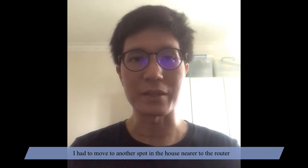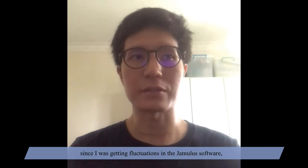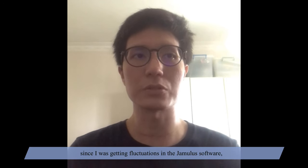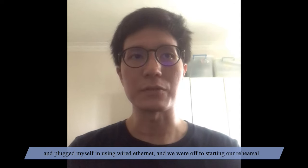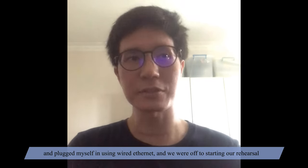I had to move to another spot in the house near to the router since I was getting fluctuations in the Jamulus software, and plugged myself in using wired ethernet, and we were off to starting our rehearsal.